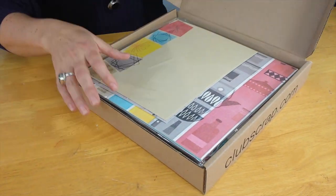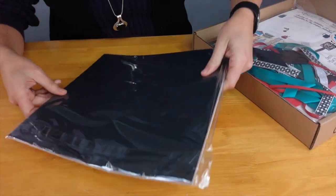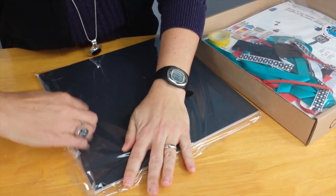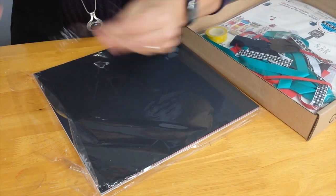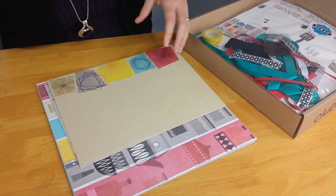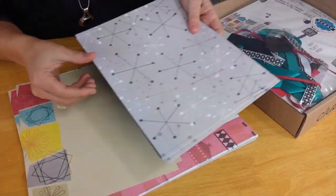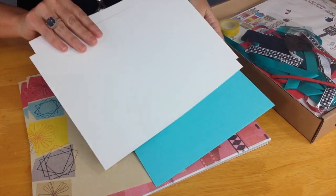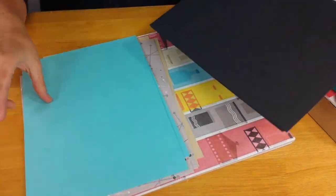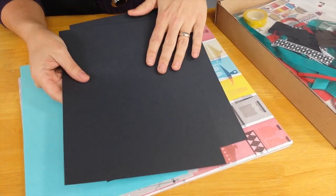So when you get your box, you open it up and the centerpiece of every Club Scrap collection is our original paper pack. It comes in a nice little plastic bag — just in case the postman leaves it outside in the rain, your paper will still be fine. 26 sheets of paper: a tan print, always two of each, a white print on the 8½ by 11, a beautiful aqua color, and a nice texture on this almost charcoal black.